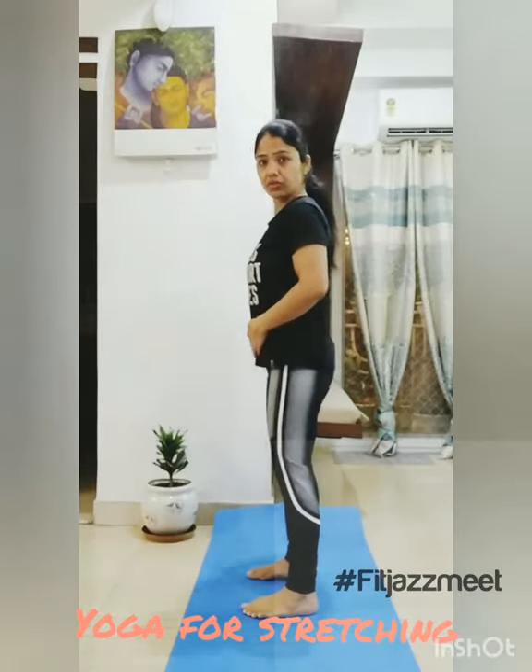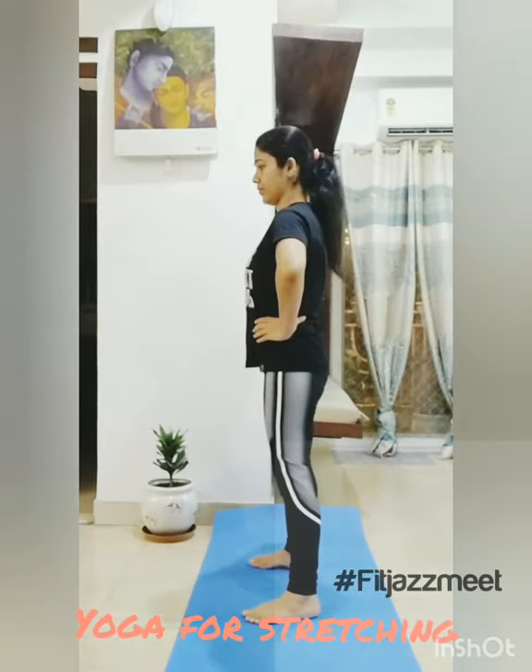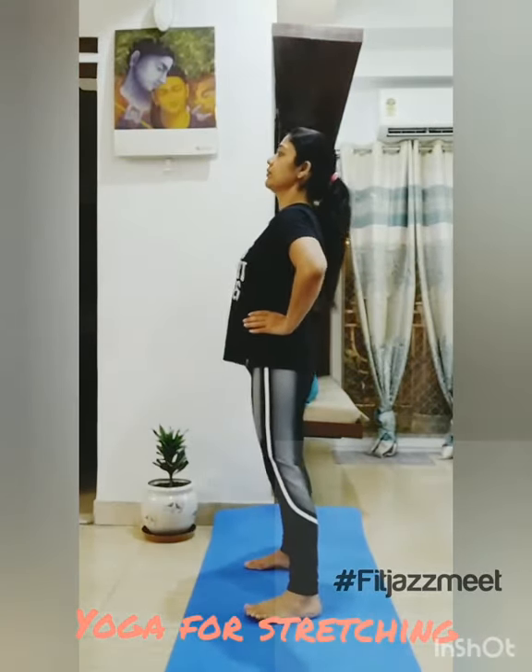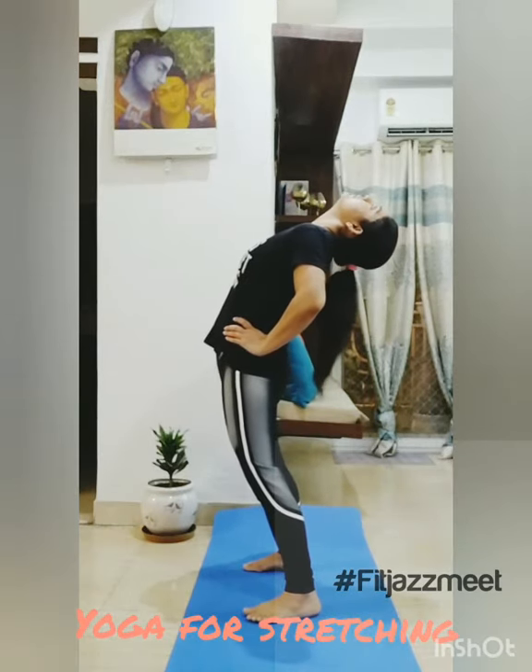Now the next one is Ardha Bhujanasana. You need to stand slightly apart. Your hand should be on your waist. And then you need to bend like this.